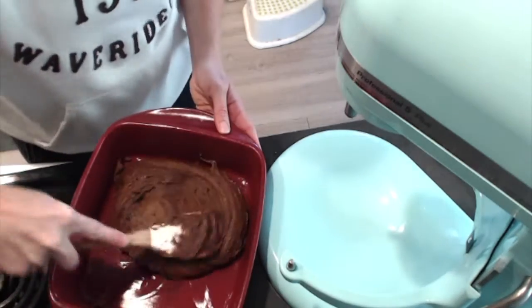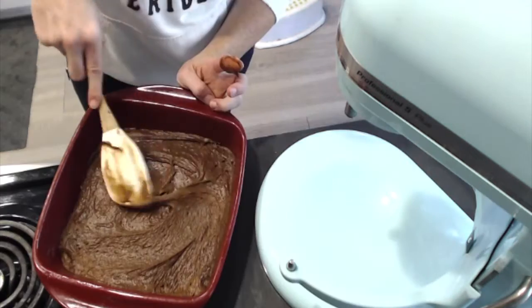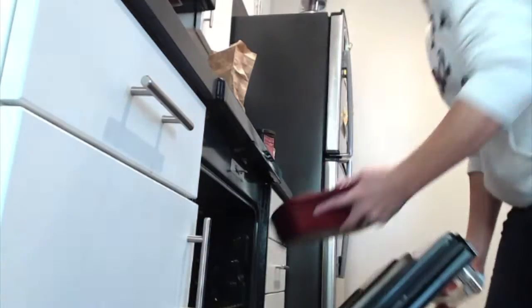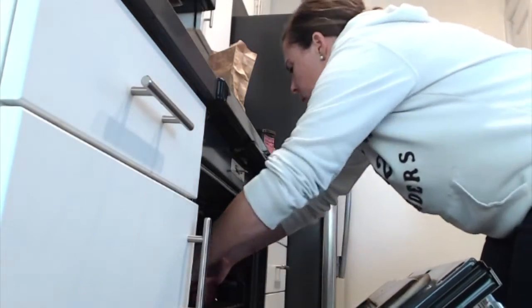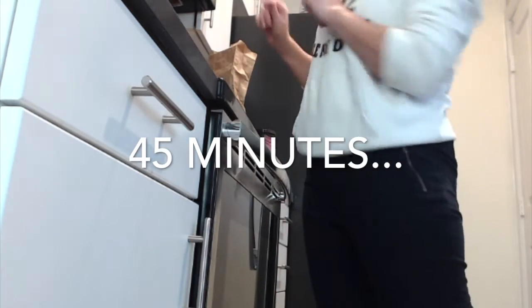I'm just going to spread this around in my pan. Now I'm going to put these in the oven, let them bake at 350 for about 25 minutes.